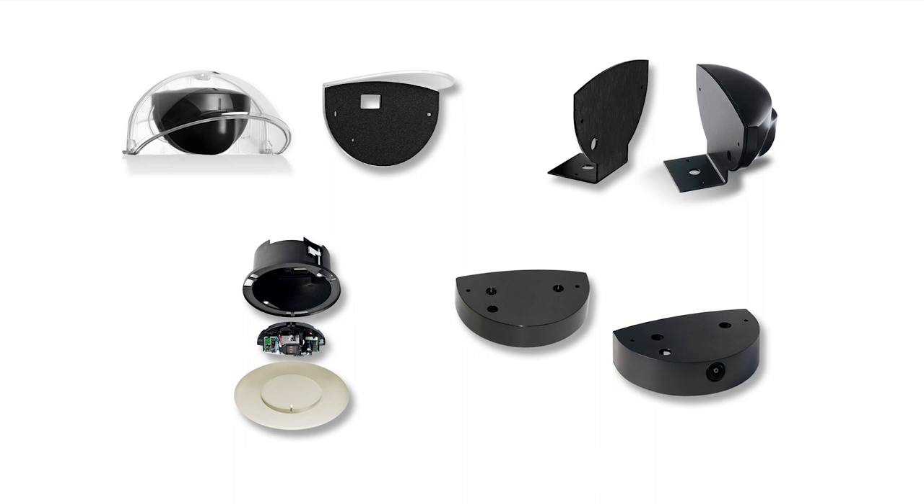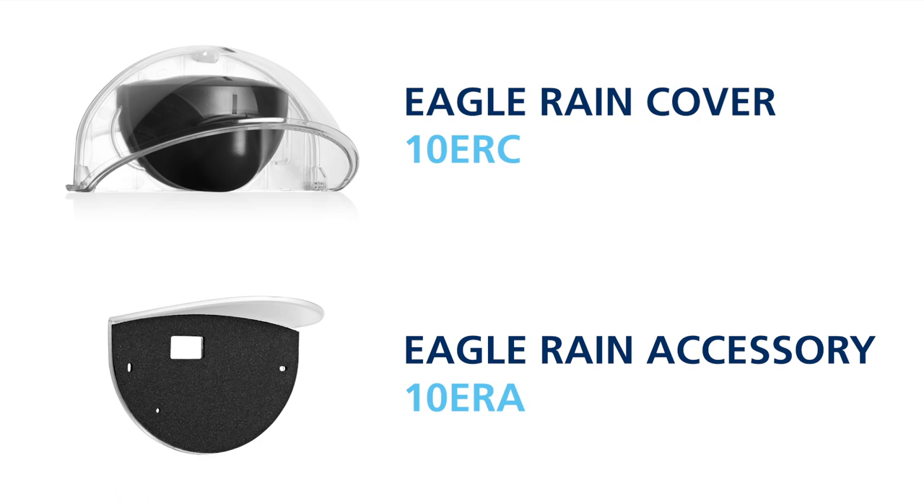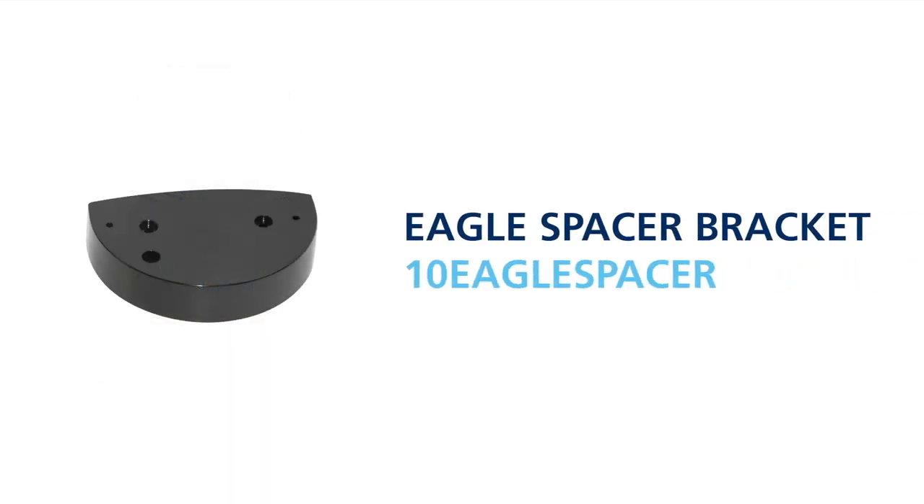The EGLE family has a number of installation accessories, including rain covers, mounting brackets, a ceiling mount accessory, and spacers. Visit BEASensors.com and view the EGLE family accessories user's guide for more information. The EGLE rain cover, part number 10 ERC, and the EGLE rain accessory, part number 10 ERA, should be used in outdoor applications. The EGLE ceiling adapter, part number 10 ECA, is a mounting accessory used for recessed ceiling mount applications. The EGLE spacer bracket, part number 10 EGLE spacer, is a spacer bracket for applications where the sensor is being blocked by a door frame or other interfering object from below the sensor.